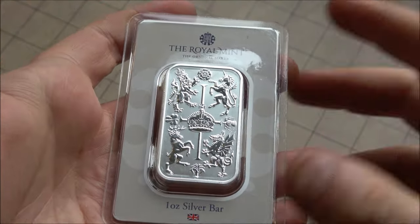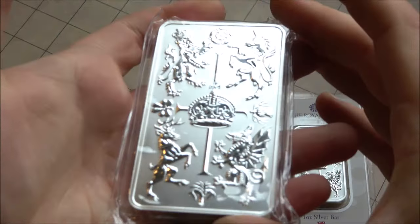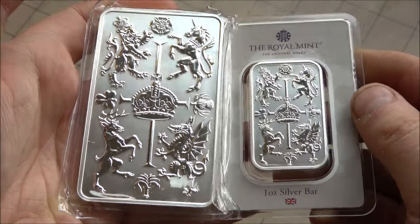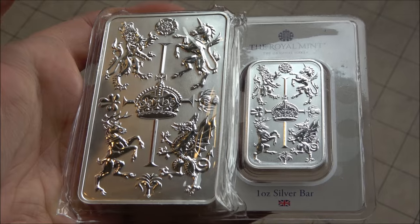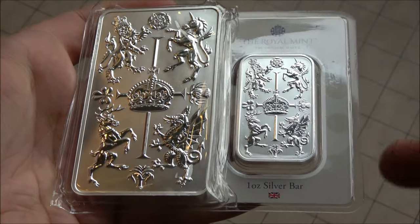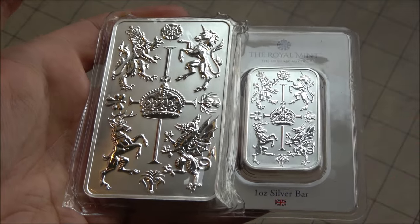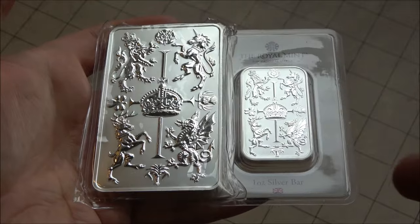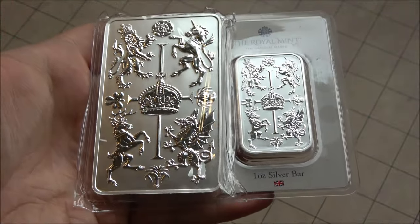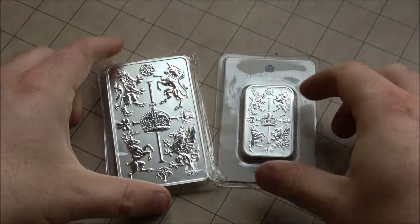Eventually I got a returns label paid for, which is important. Consumer contracts regulations aside, if the Royal Mint sends out a really poor quality product that's no fault of the customer, then in my opinion they should be able to return it free of charge and the Royal Mint should send out a replacement free of charge. I fought tooth and nail, got a free returns label from the Royal Mint, sent my bar off, and within a couple of weeks I got a reply.